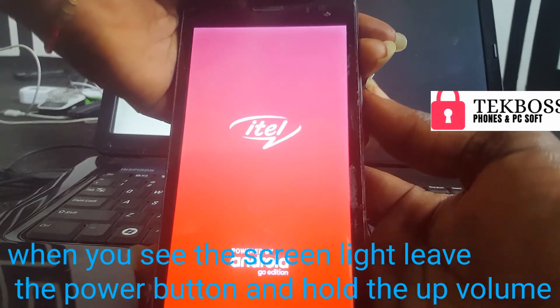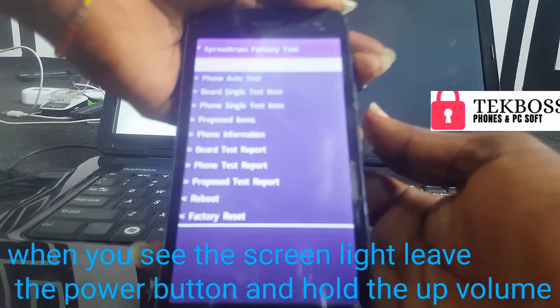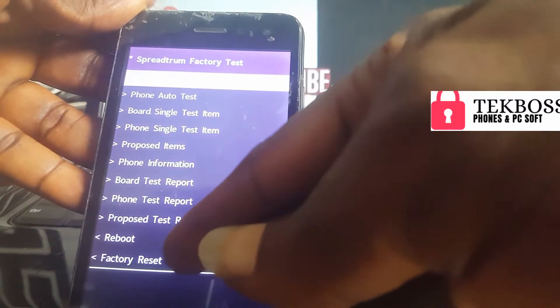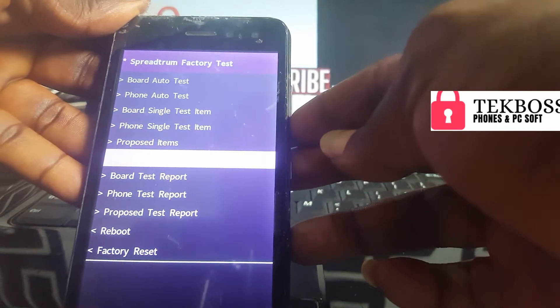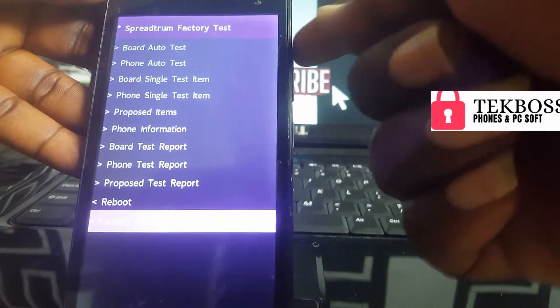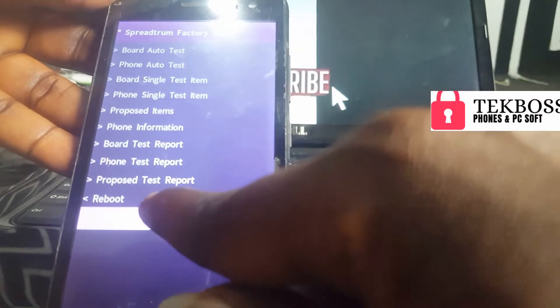You must press the power button about two seconds before pressing volume up. Use the volume down button to navigate and select factory reset, then press volume up or just click on factory reset.